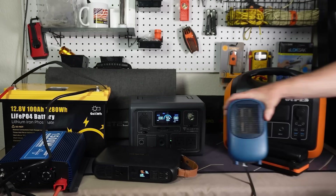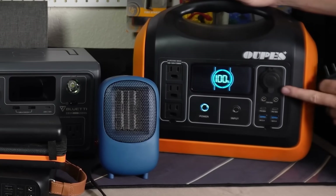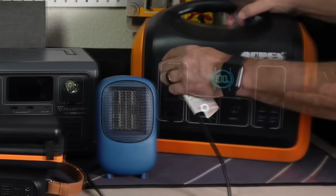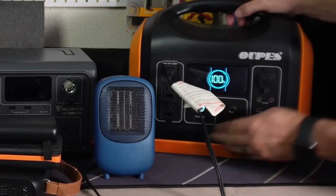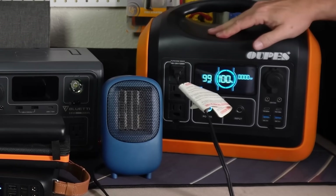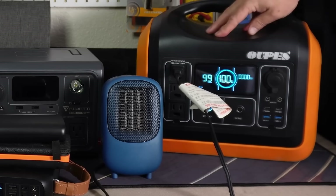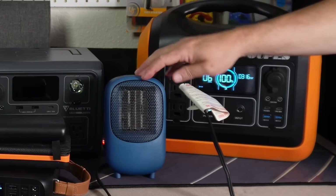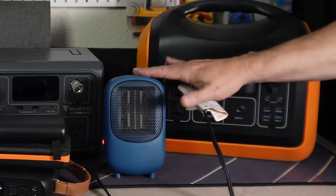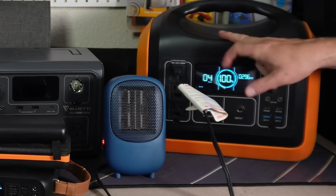That brings us to the larger ones. This one is 1,200 watt hours and will go up to 1,000 watts output, so it'll run this little space heater just fine. Turn on the AC and with something this size — four times the capacity of the 300-watt unit — you'll be able to run something like this for a few hours. Still, you may not want to use something that takes as much juice as a space heater because you won't have an easy way to recharge these.